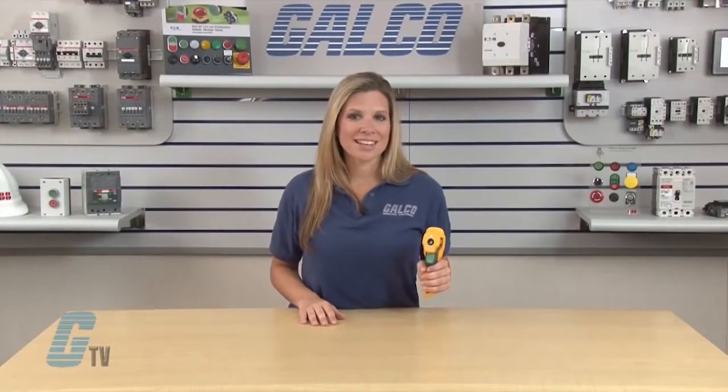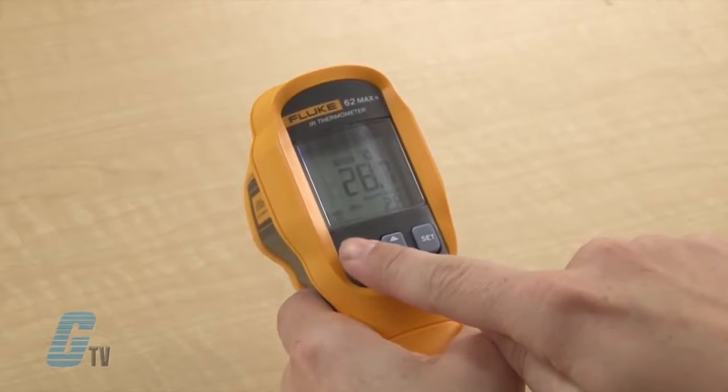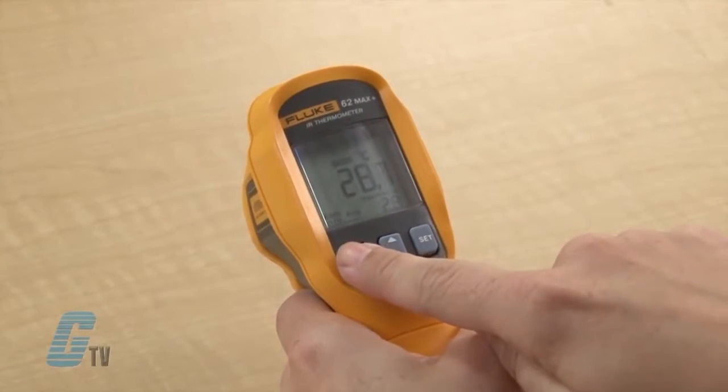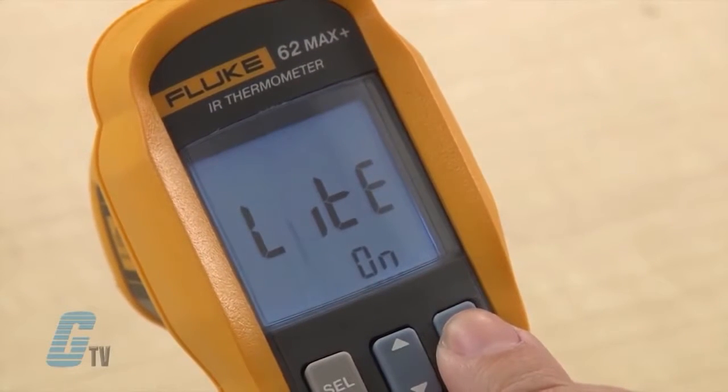The 62 Max Plus has a large backlit display. The display is selectable by pushing the select button until I get to the light display. I can push the set button to toggle the backlight on or off.